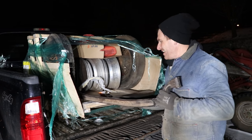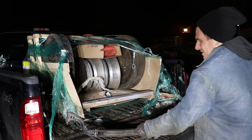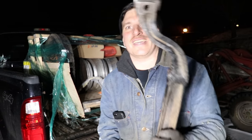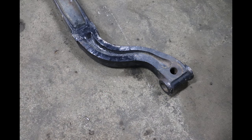This guy right here is an old Dago — hammer-dropped, kick-ass, super old early Dago drop axle done the old blacksmith hammered way.